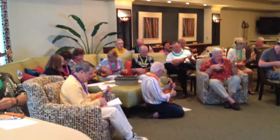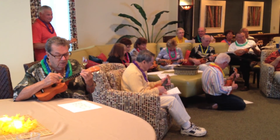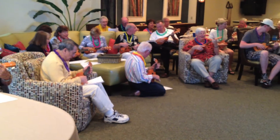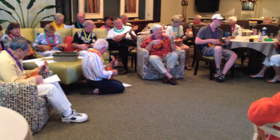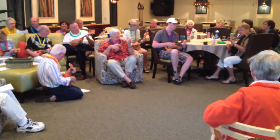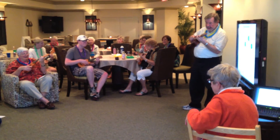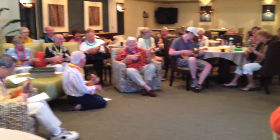Sunshine, my only sunshine, you make me happy when skies are gray. You'll never know, dear, how much I love you. Please don't take my sunshine away.